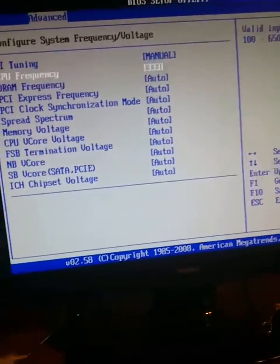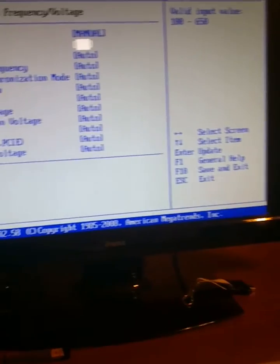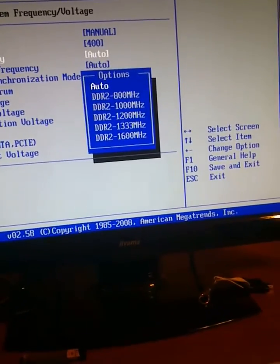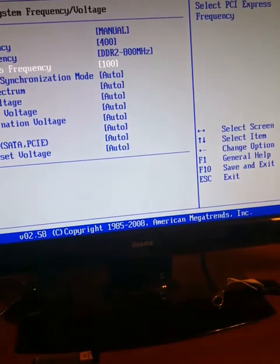Let's try it over. We'll try 400s. The RAM frequency will check - 800 because it is native. We'll go by 100.